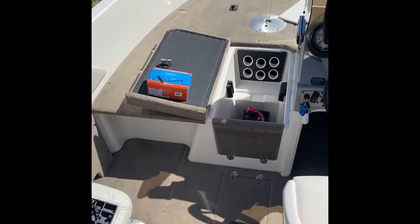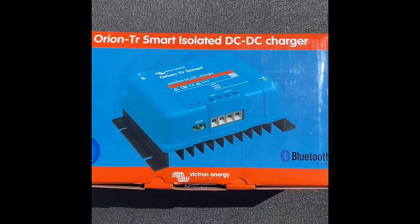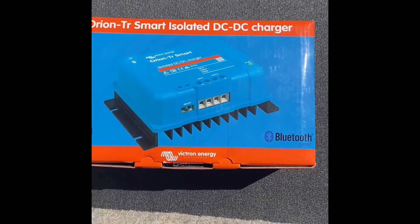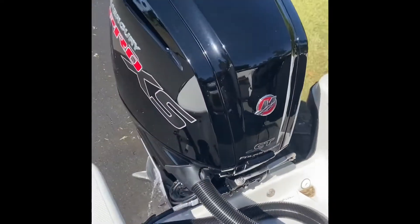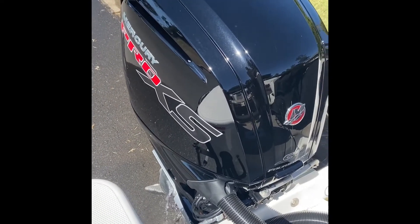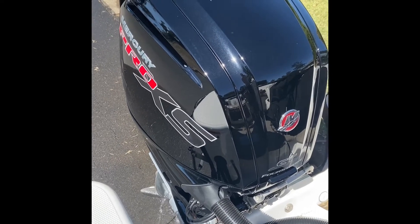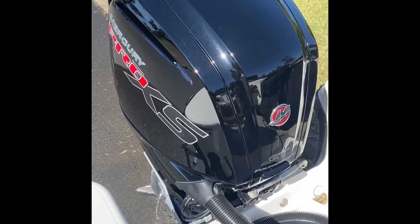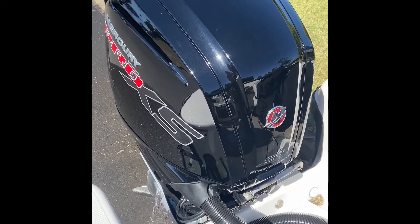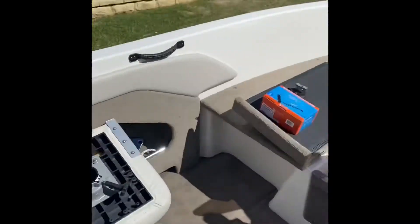What we've chosen is a Victron DC to DC — it's only an 18 amp DC to DC. The reason for that was because this Mercury only has a 15 amp alternator, so I rang up Mercury to find that out first, to determine whether I could actually do it or not. That's why I went for a small DC to DC, just so that I wasn't using all of the alternator's output for my charger.